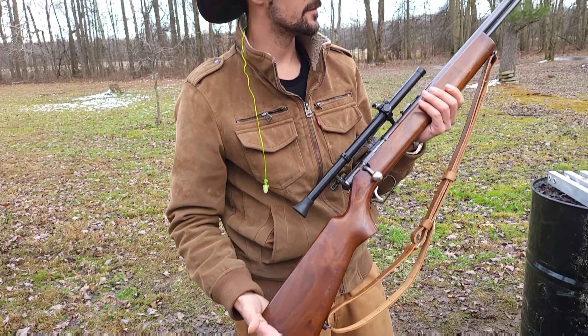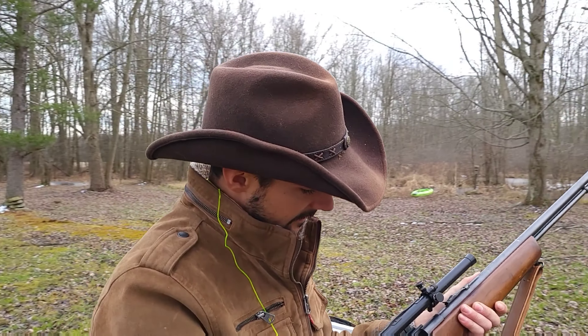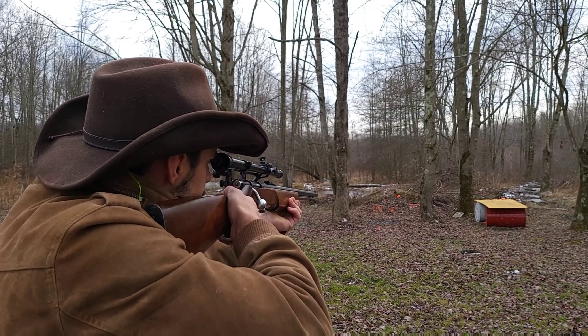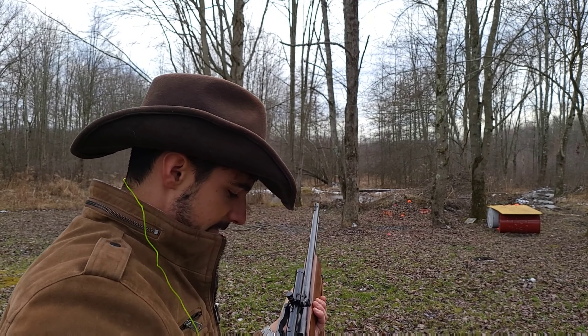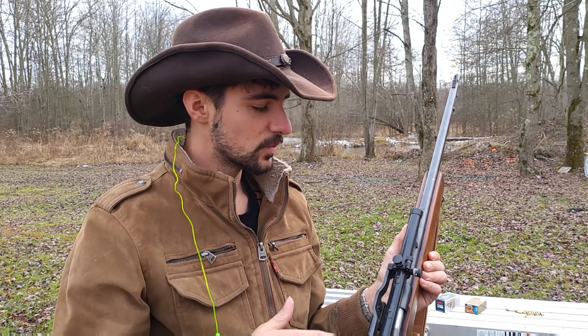It looks like I hit right underneath. I haven't shot this gun before. I found it very cool how you can adjust the optic here.